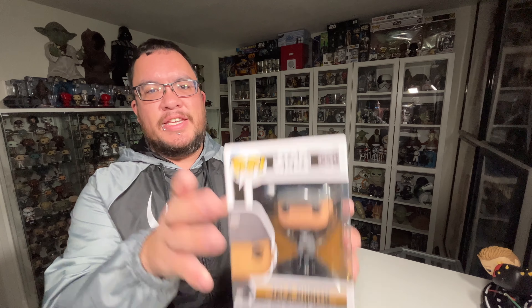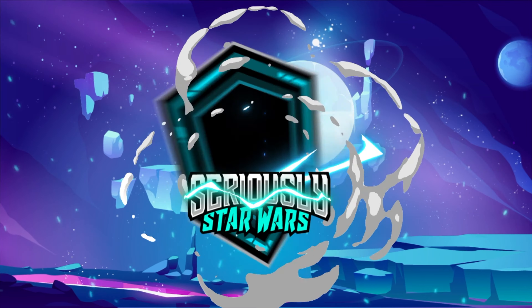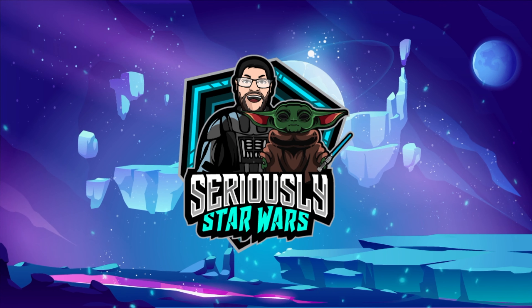In today's video, I'm taking a look at the Tala Durith Star Wars Funko Pop from the Obi-Wan Kenobi series. Let's jump right into it. Hey everyone, my name is Christopher.